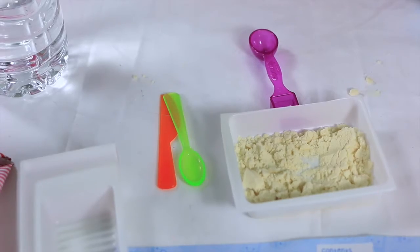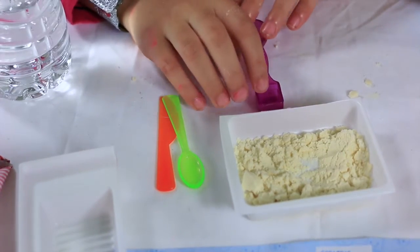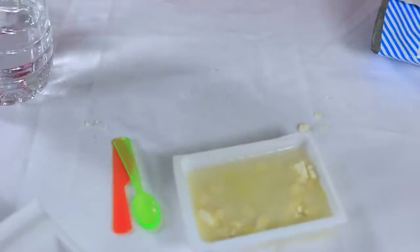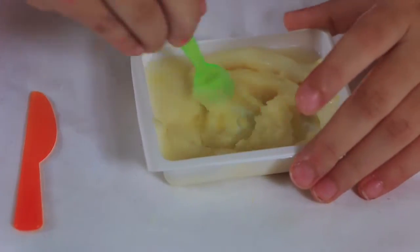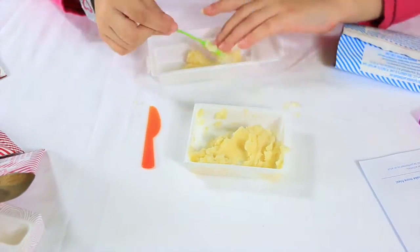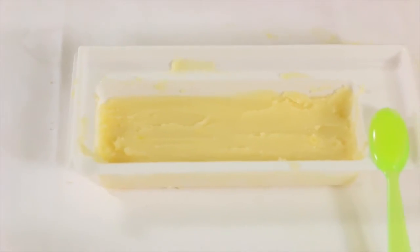Five scoops — now we're gonna add eight scoops of water with the square side. Now we're gonna put this in tray number two. Five — now we're gonna put it in the microwave for 20 seconds, so we'll be right back.